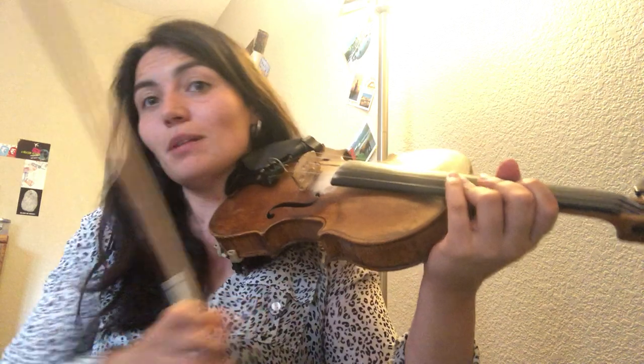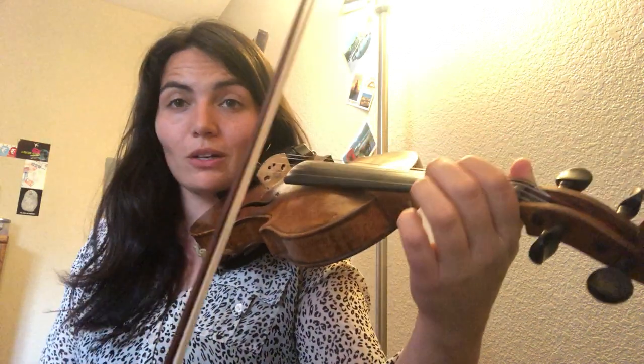Hi again! This is video number 3 for Elizabeth's Big Coat. I'm gonna play it a little fast. We have a slow video, a medium video, and this is the fast video. Key of D major. Twice each part and twice the whole song.